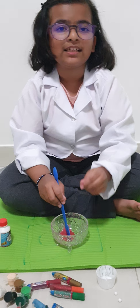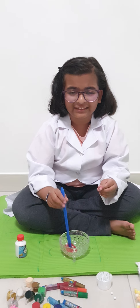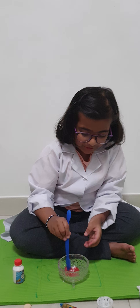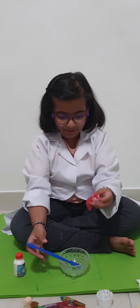So guys, if you want to make your slime and your slime is too sticky, you can just put one drop of activator on your hands and rub your palms, and then you can try playing with your slime and the stickiness will go. So here's my slime everyone — how do you like it? I hope you like my video. Please like, share and subscribe. Bye bye!